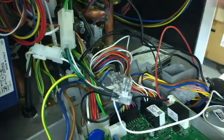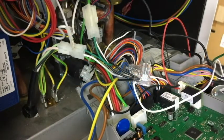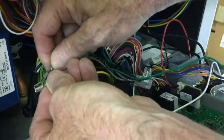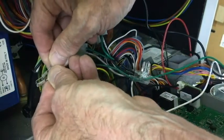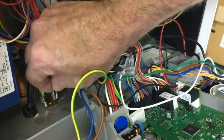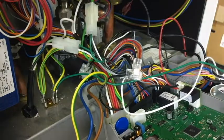Then remove the front right ground terminal from the block, connect the B terminal to the grounding block, and reconnect the other ground wire to this terminal.